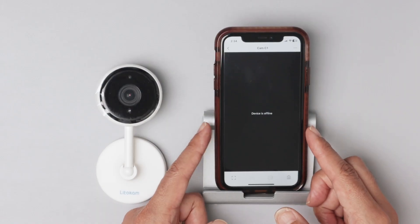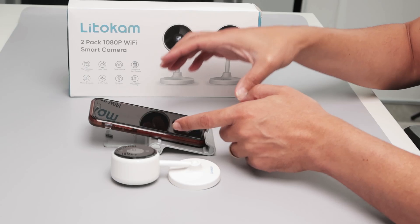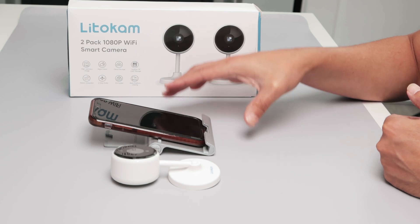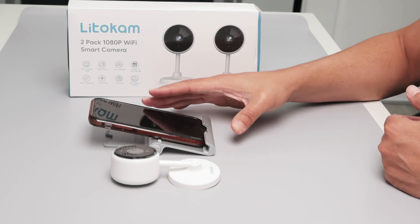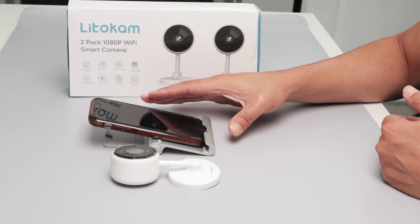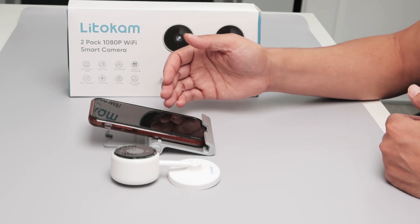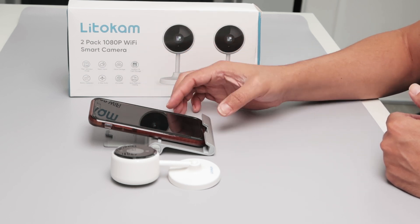In my case, this happens because the camera is too far away from the router. I have the router in this room and the camera is two rooms away, with two walls between the router and the camera, so it's not connecting. What I'm going to do is bring the camera close to the router and see if that solves the problem.